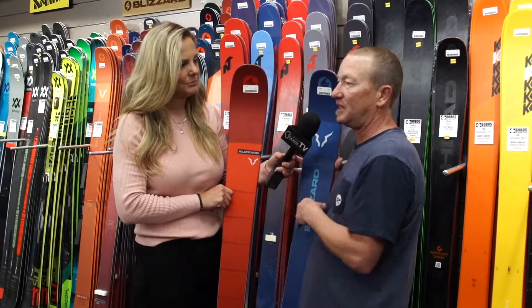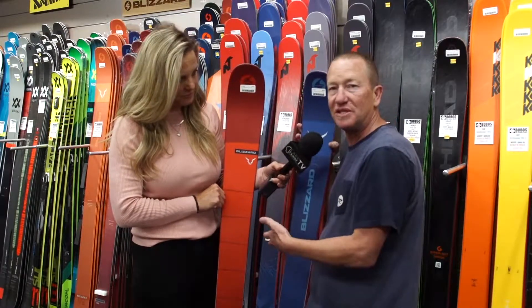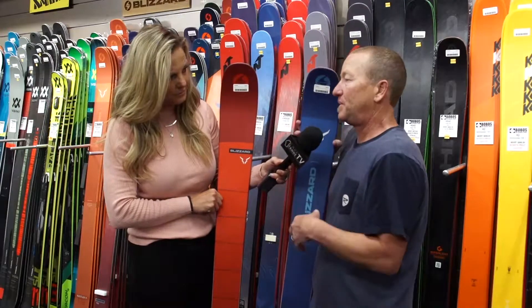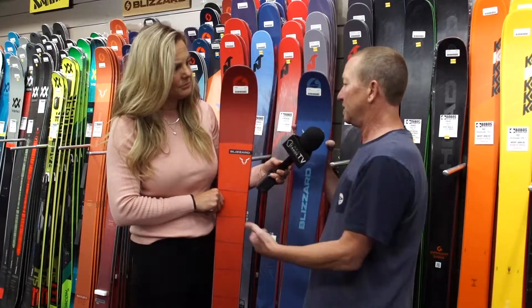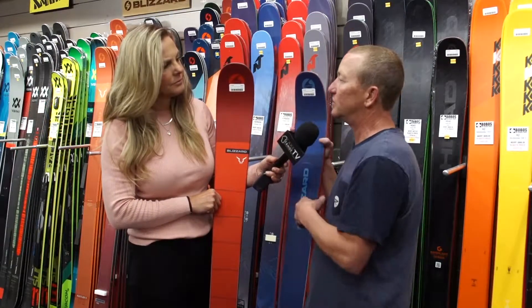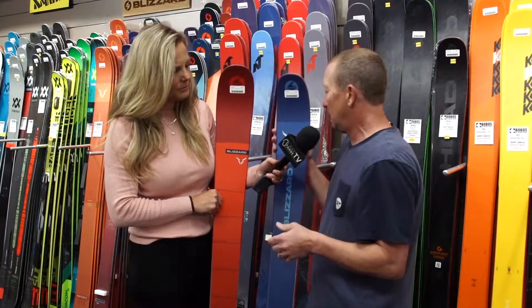There are a lot of all-mountain skis, and even within brands there are skis of the same width. So the slight difference between two skis, even though they're the same width — how do you go about picking a 100-millimeter ski like the Bonafide versus the Rustler, even though they're the same brand? They're two distinct personalities, and I want to just talk about it briefly today.